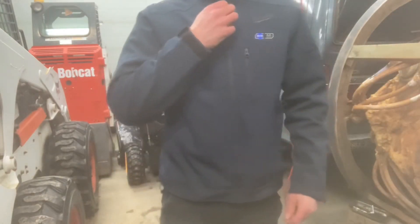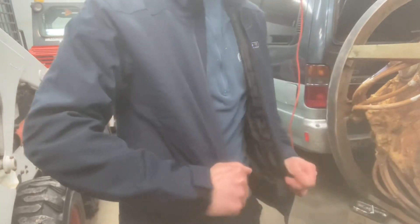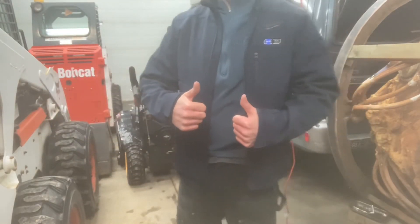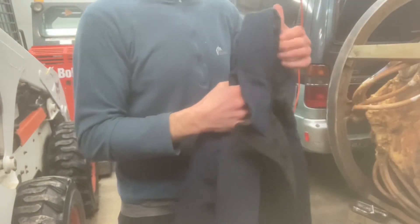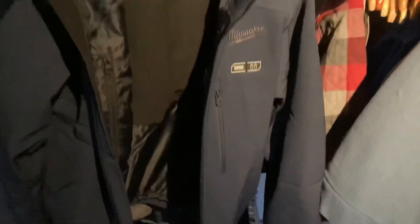I was skeptical after my experience with the gloves, but this is a really nice jacket — I like it a lot. Two thumbs way up. I thought I might have to return it and I was really hoping I wouldn't, so I'm glad I gave it a chance. It's supposed to be washable, it's really durable, and this is quite frankly what I expected from a Milwaukee heated jacket.